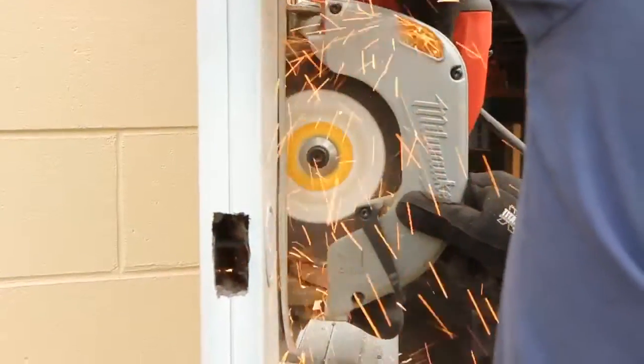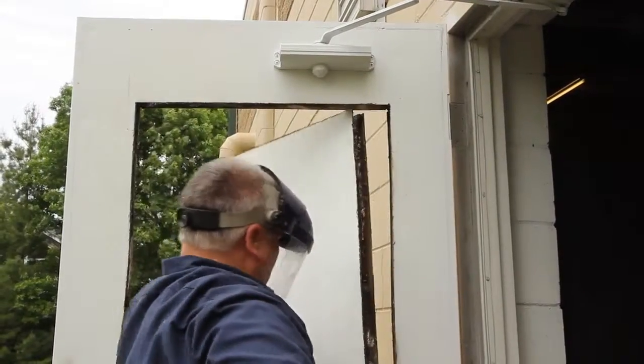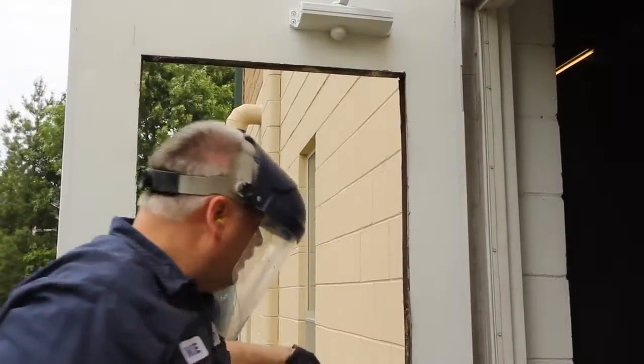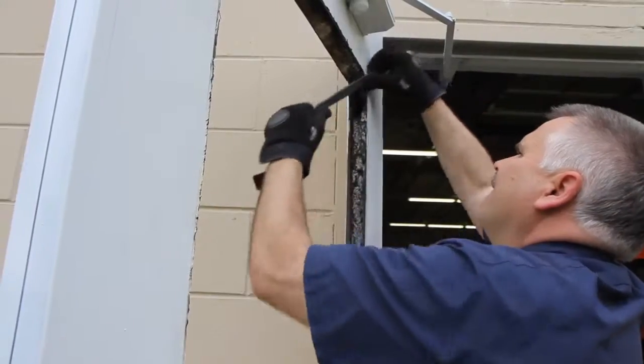Use the reciprocating saw to finish the corners. Smooth the edges of your cuts with the metal grinder or rasp file as needed.